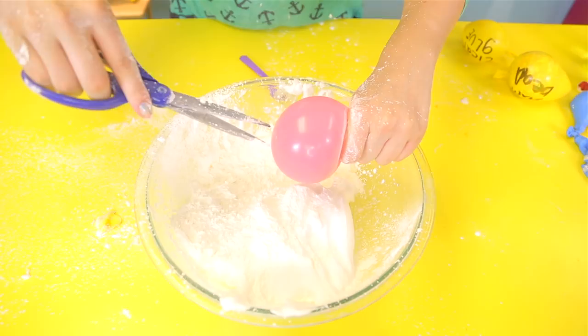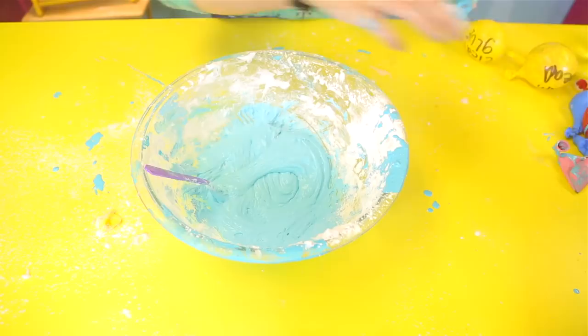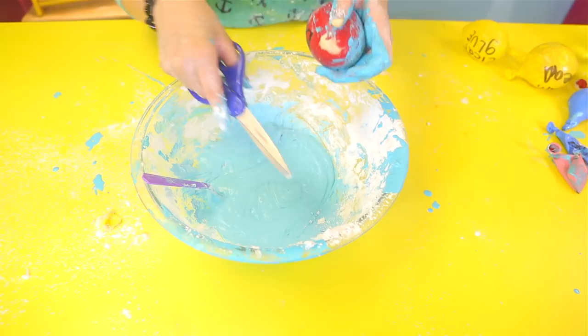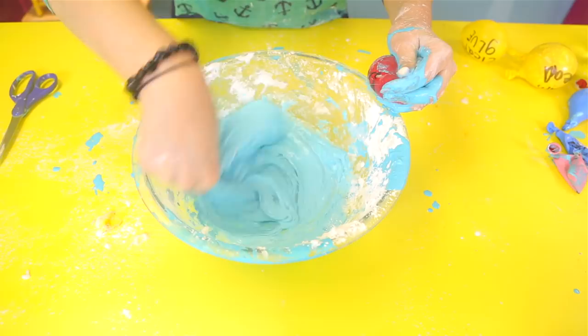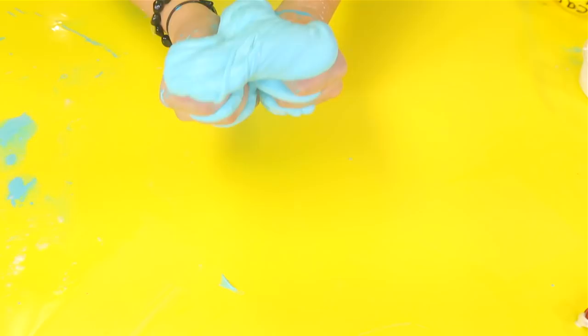Let's start mixing. Can you guys figure out what I'm making yet? Alright, let's add the last ingredient — borax. For borax you don't just pop it; you make a little hole so it comes out little by little in a tiny stream. Mix it all up. Here's the slime — I'll give you three seconds to decide. If you guessed cream cheese slime, you are correct!